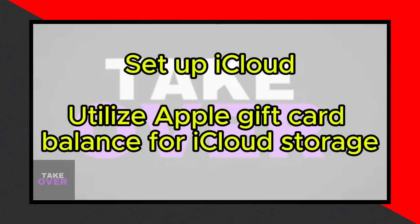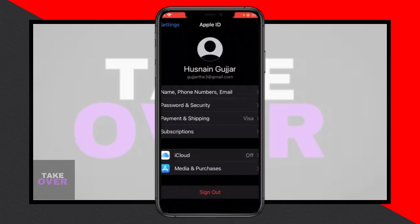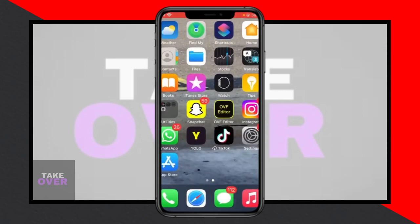In summary, redeem your Apple gift card in your iPhone settings, add the funds to your Apple account, activate and set up iCloud in your settings, and finally, use your Apple gift card balance to pay for iCloud storage. This process streamlines your payment method for iCloud services, ensuring a smooth and convenient experience.